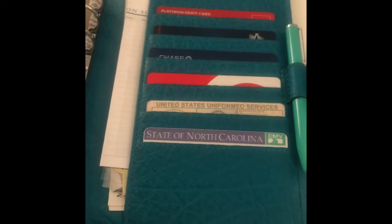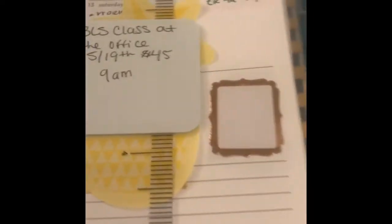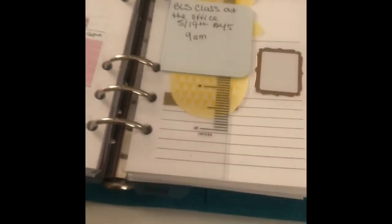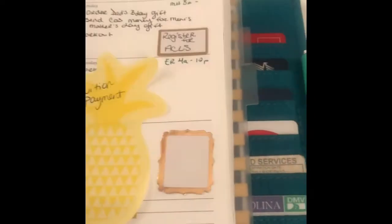I'm going to go ahead and put these in and then I'll come back. Okay, I'm back — I took a little salad break, I was starving. What I ended up doing was taking out the weeks after June — so I just took out all those weekly pages.